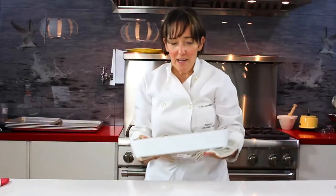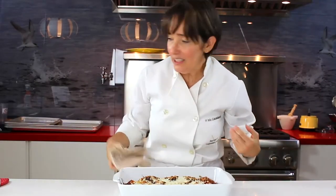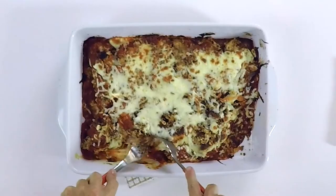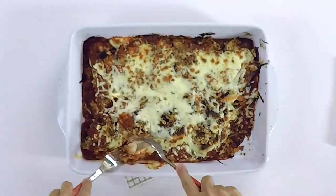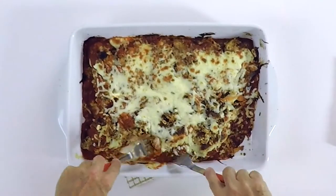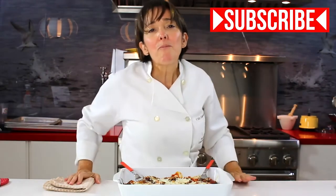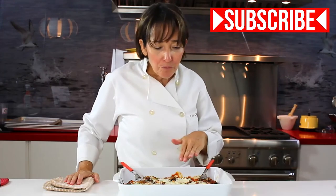And here we have our delicious chicken parmesan. Check this out — the crust. Oh my goodness. I think I should wait a little bit before I taste it, but I can't wait. Perfectly delicious. Your family will want to have this every single day. I'll see you next time.